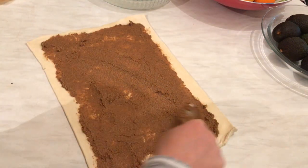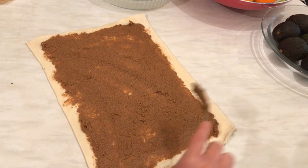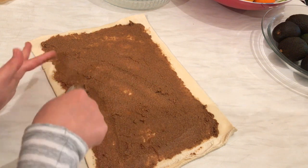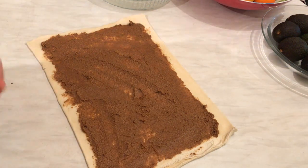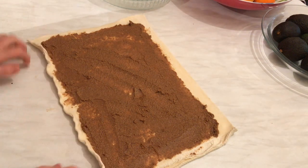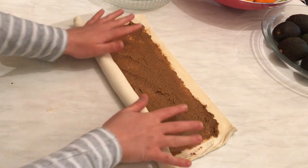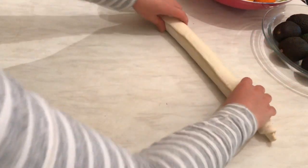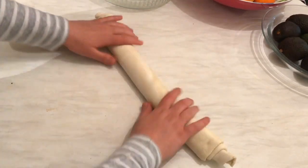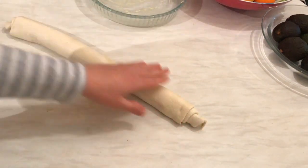Now I'm going to preheat my oven to the maximum heat. Then I'll start rolling the pastry carefully — it's so easy. Close it from here and then I'm going to start chopping it and placing the pieces in the casserole.